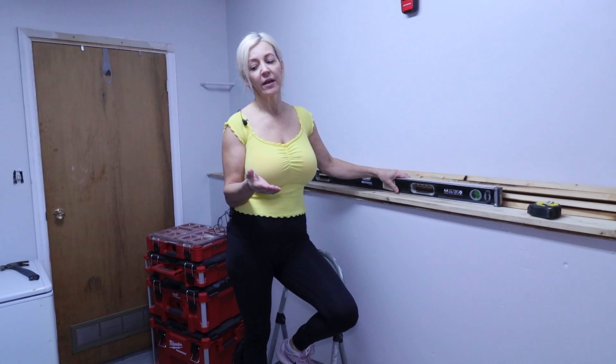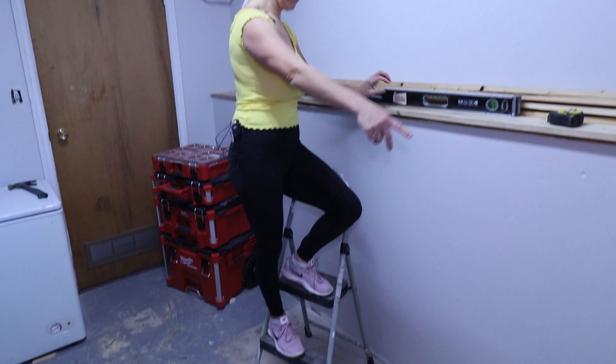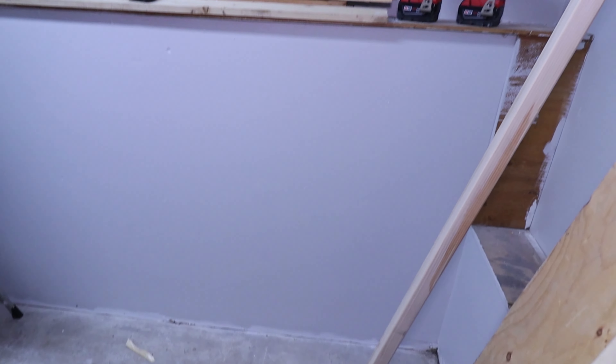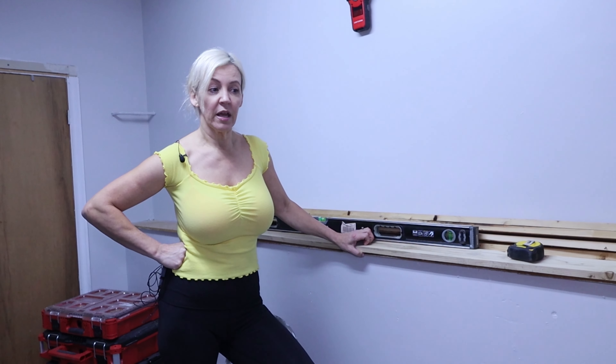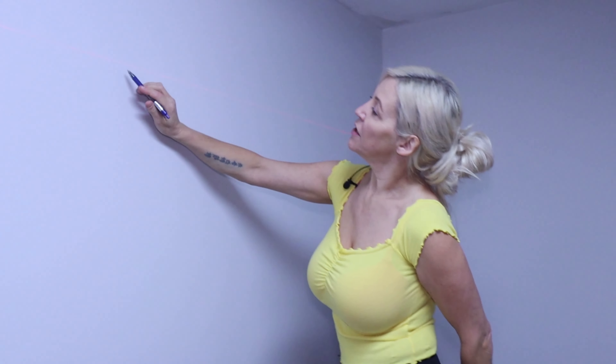First things first — right here in front of me I have panels from the previous shelf that was here. If you look at the floor, there was a shelf that went from the wall right over to where the floor isn't painted. I am reusing as much of that wood as I can. I also went to the store today and got a bunch of two by twos.